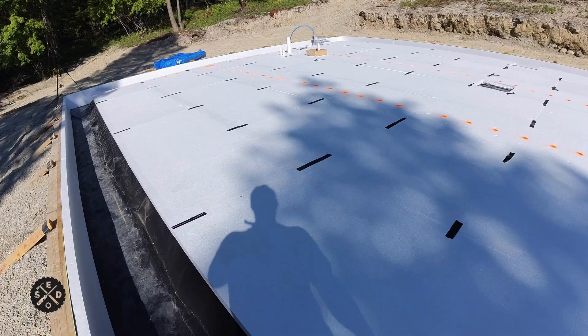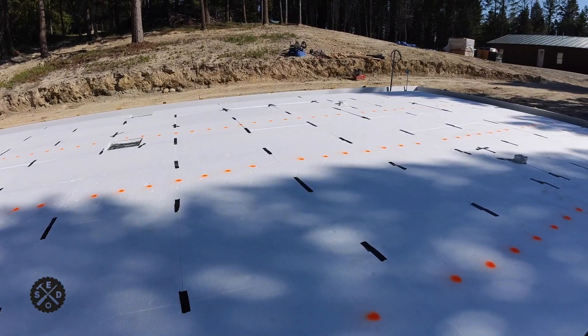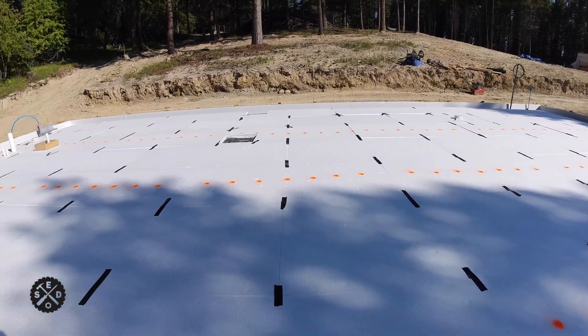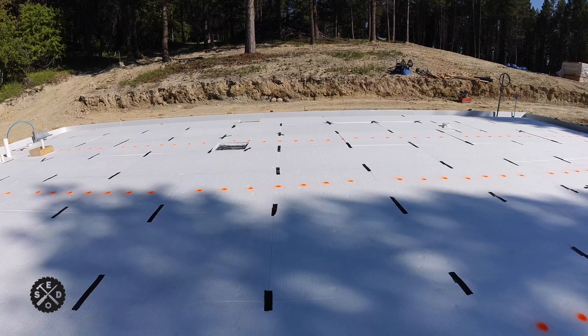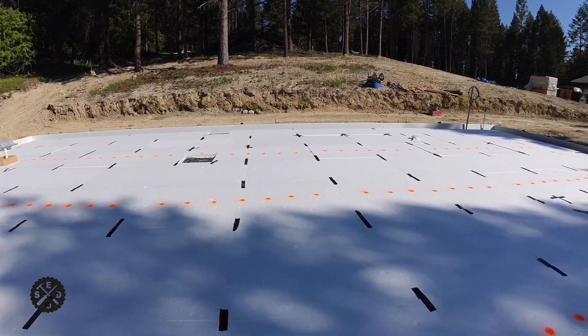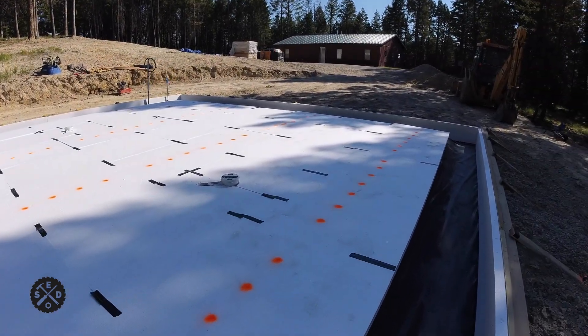What I'm doing is stapling the PEX directly to the foam board, and then after that I'm going to do rebar on top of that. That's what my concrete guy requested because he wants to score the slab and make sure not to hit the PEX. So that's hopefully going to hold the PEX down low. Since the rebar is going to be separate from the PEX, they're going to be able to pull it up higher when they pour, which should help so it doesn't hit any of that.